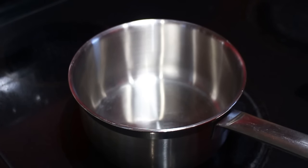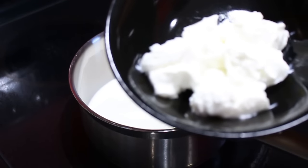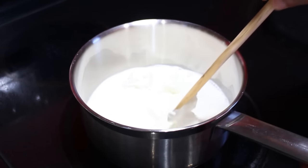Here in a medium saucepan we're going to start off with one cup of whole milk, four ounces of plain yogurt, and one eighth of a cup of heavy whipping cream. We just want to make sure that this is well combined.